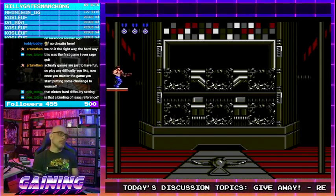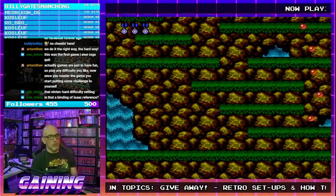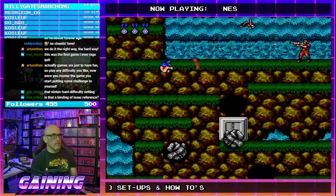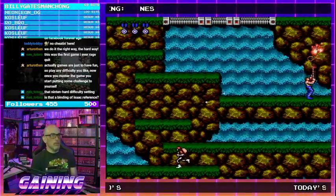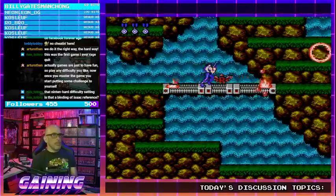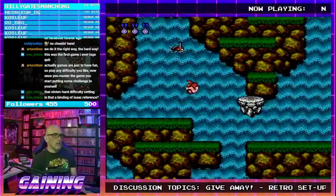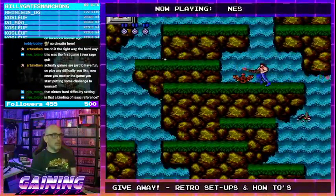Easy peasy lemon squeezy — stage three. Let's stop doing stupid shit. We finally learned what B stood for in case you missed it: B is for Barrier. I kept wondering how B meant invincibility.